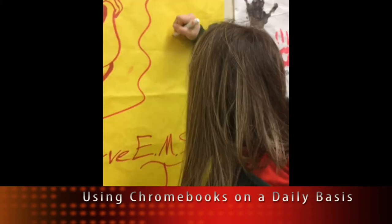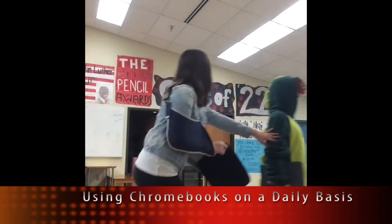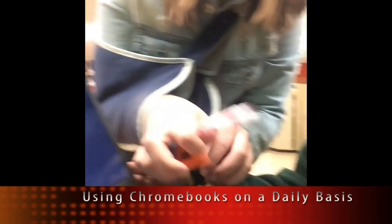Remember, you signed a contract at the beginning of the year. Your Chromebook is a privilege. Never keep your Chromebook in your binder — always keep it in its sleeve. And make sure you never close your Chromebook with something inside, because you could damage the screen.